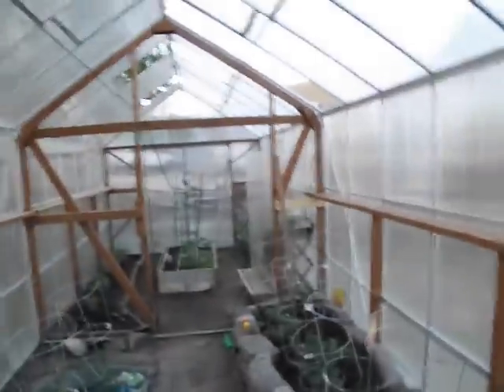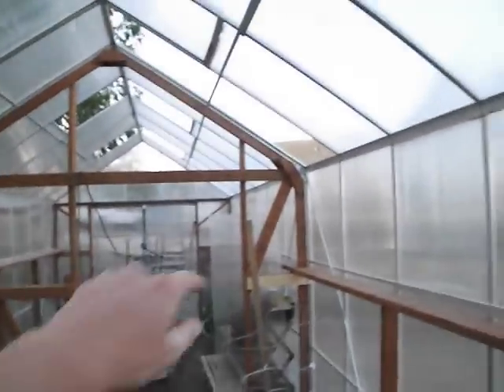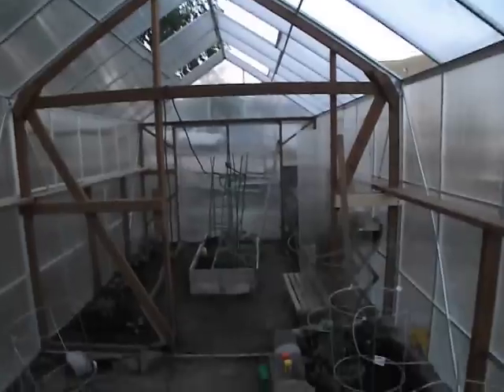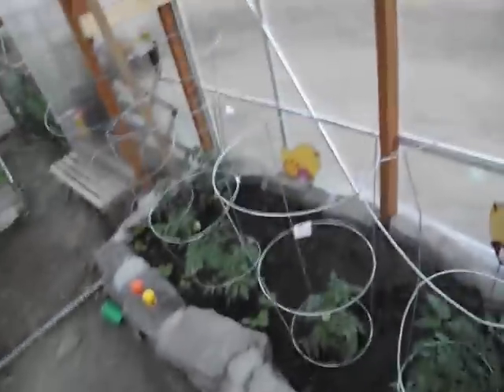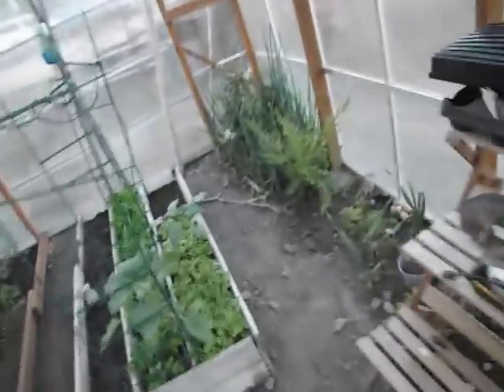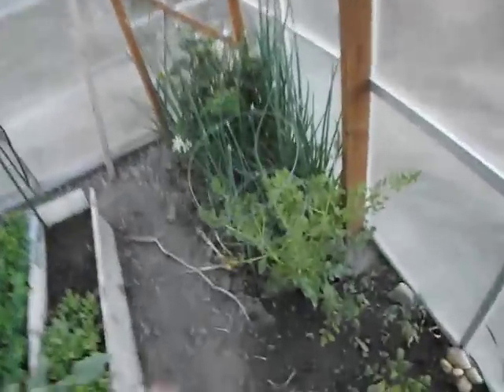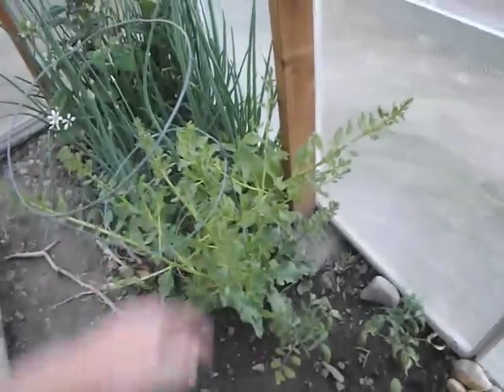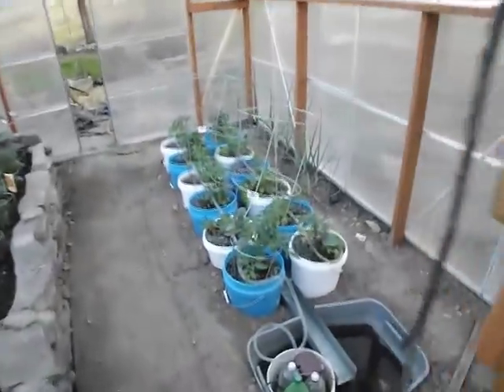Alright everyone, welcome to our greenhouse. We just got it back together — you can see we had to frame it in because the wind kind of blew it down over the winter. But we got lots of our plants put back in, been going at it for a couple of weeks now. And look at my sugar beet plant that did make it through the winter — thing's about to flower.